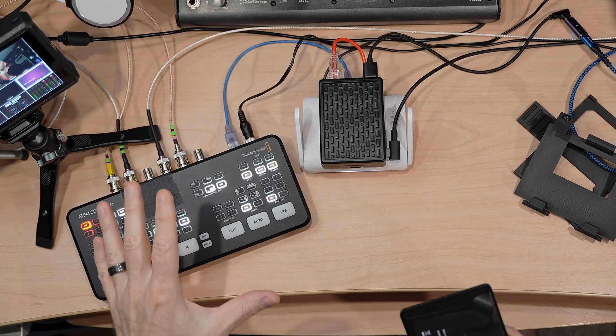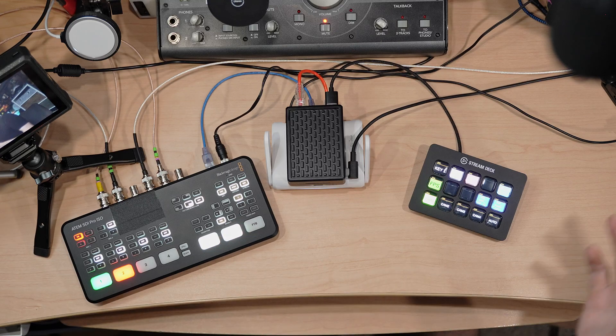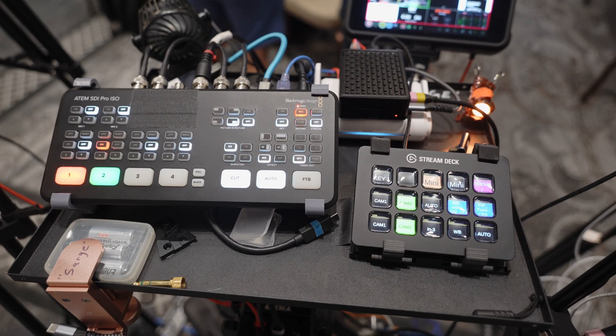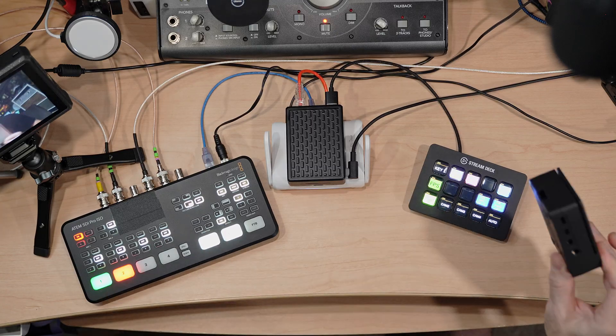If you use Elgato Stream Deck to control equipment like your Blackmagic ATEM switchers or other production hardware or software, but you want a smaller, more compact kit for when you need to take this equipment to remote locations for live events or live streams, and basically not always have to have a second entire laptop setup taking up space, then stick around and I'll show you my very portable solution for getting rid of at least this portion of your necessary Stream Deck setup and making this little box mostly all you need.